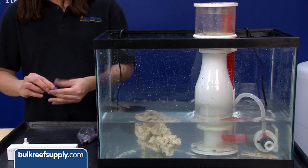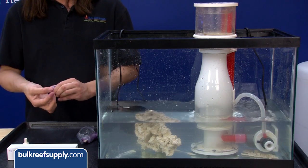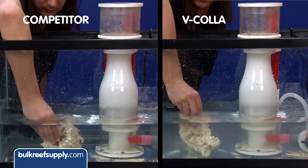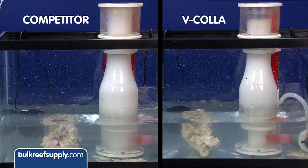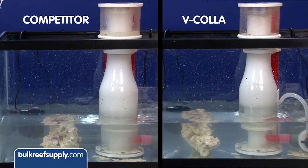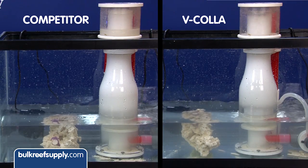We have also heard some claims that Vcola has a smaller impact on the skimmer. Most epoxies cause the skimmer to go nuts, which is something we would all like to avoid if possible. We tested that theory with one frag plug in about seven gallons of water, which is the equivalent of using about ten in a seventy-gallon aquarium. This is a ten-minute time-lapse — as you can see, the competitive product immediately started overflowing into the cup, while the Vcola also increased foam production but had a much smaller impact. There was virtually nothing in the skimmer cup when we were done.